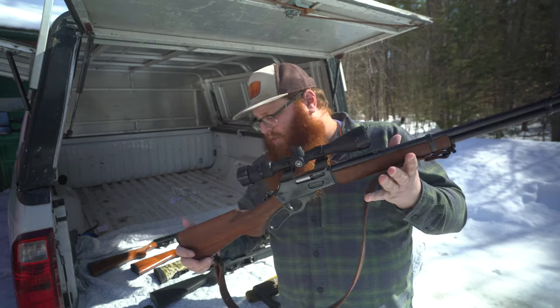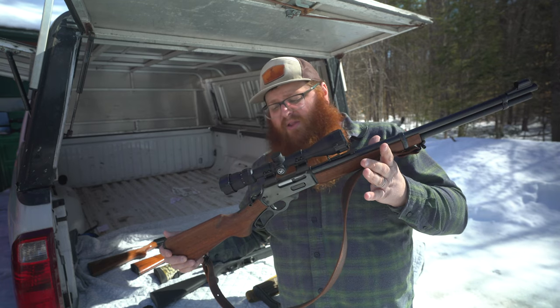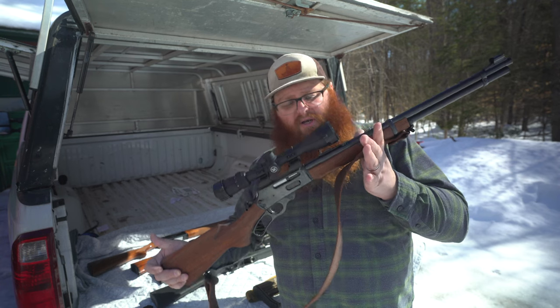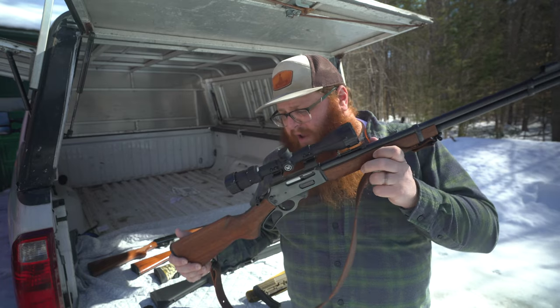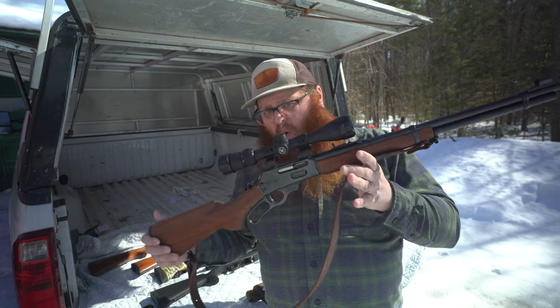This right here is a Marlin 336 from 1962, chambered in 30-30, which is arguably one of the most popular deer hunting rounds in the world. It sits underneath a Vortex 4-to-12 optic. This is my go-to deer hunting rifle — this is what I turn to when I'm out back hunting, and I use it for bear hunting as well. Rifles really begin to shine in that space of being able to reach out further and gain range. Varmint control with this — 100% yes. Hunting with this — 100% yes.